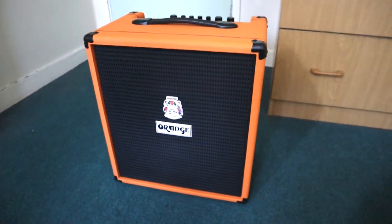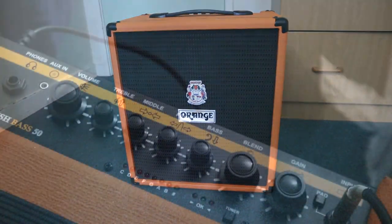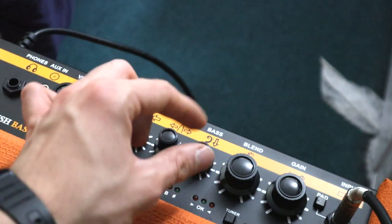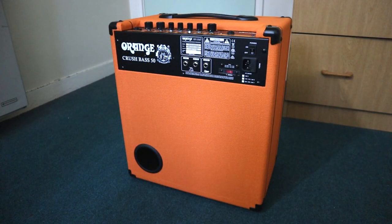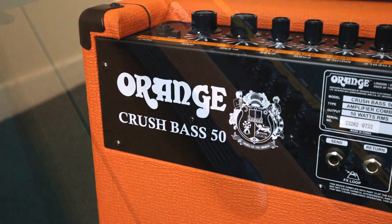The Orange Crush 50W Bass Amp is one of the best bass amps a musician could ask for. The amp provides a powerful sound output and allows you to dial in the perfect tone. This amp is perfect for small gigs, studio recordings and band practice. Orange are one of the best manufacturers of bass amps out there. You're in good hands with the Orange Crush 50.